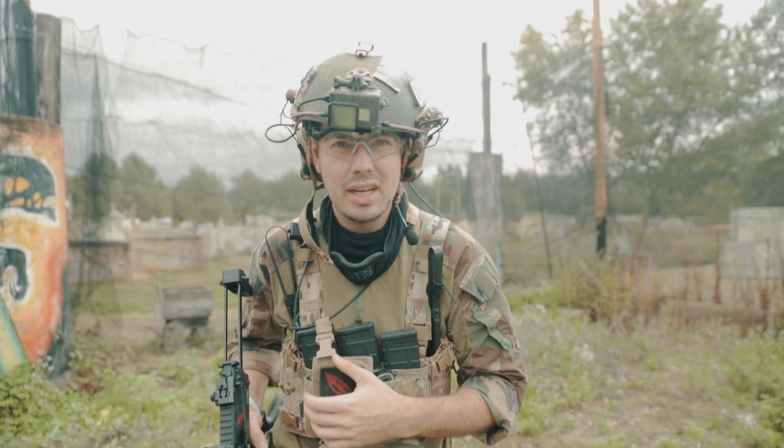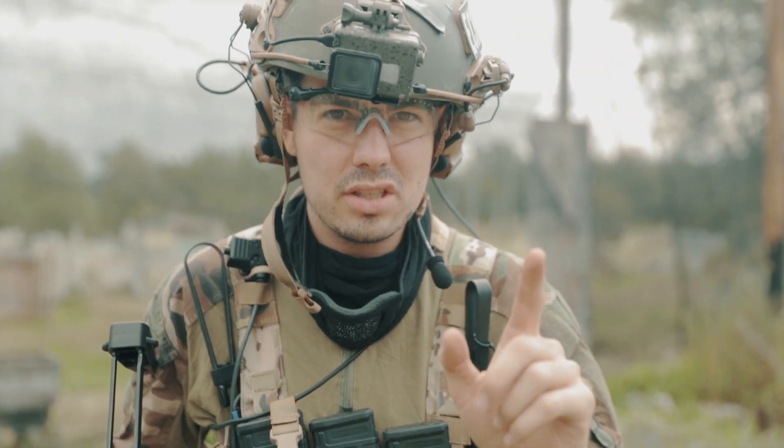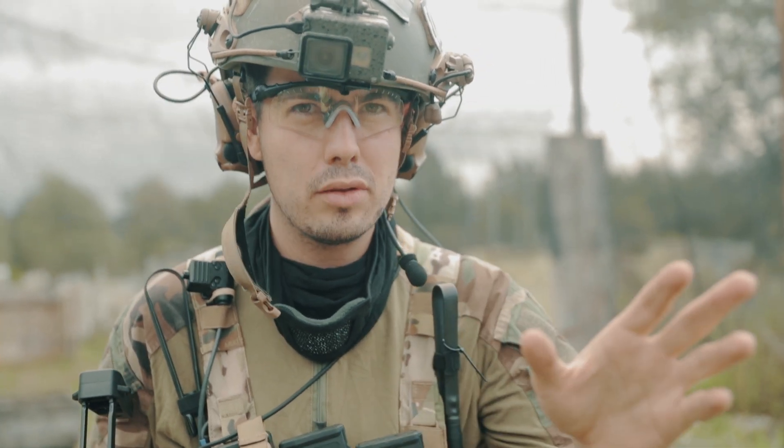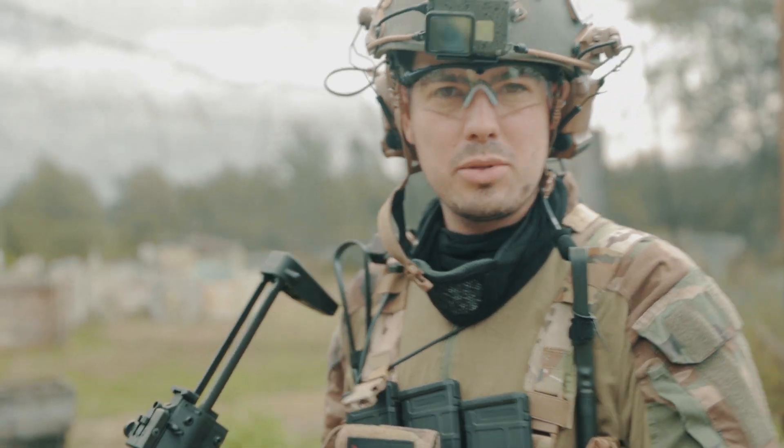Guys, I highly recommend AliExpress for random airsoft stuff. This is just the best place to go — super cheap. Might take 30 days to come to your house, but for stuff like this it's absolutely perfect.